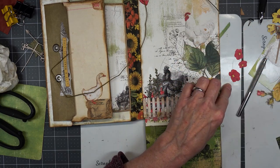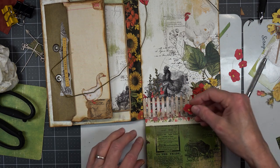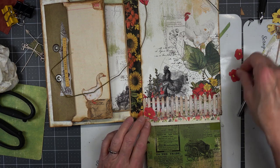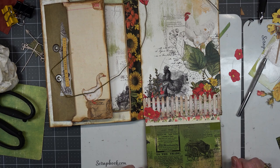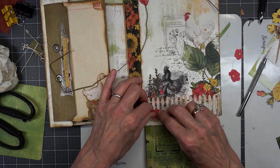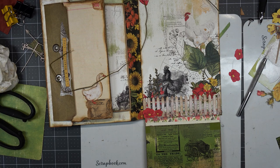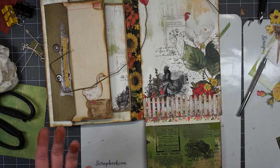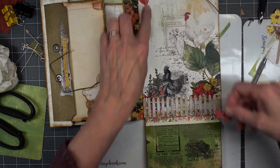There's something about those flowers that just feels awkward or something. It's so hard to situate things sometimes. I really thought I was going to use those, but I don't think so. We have red there — red, red, red, red. Oh, too much red.